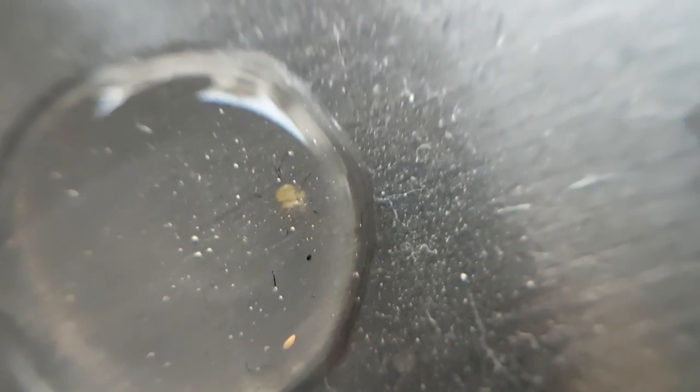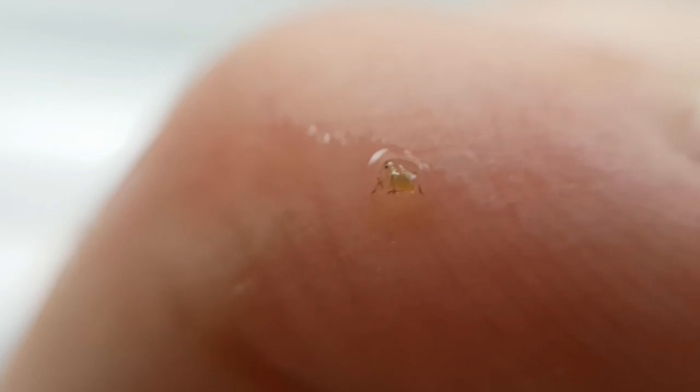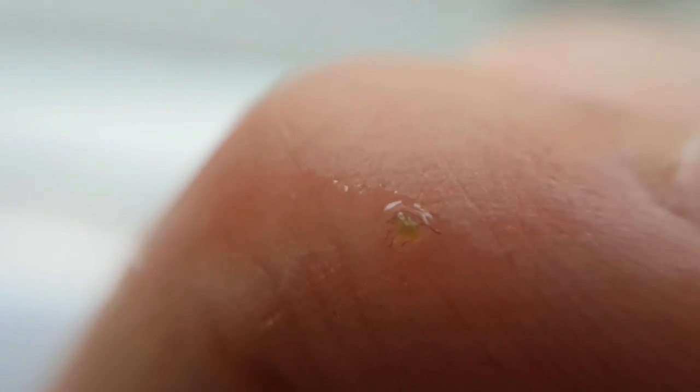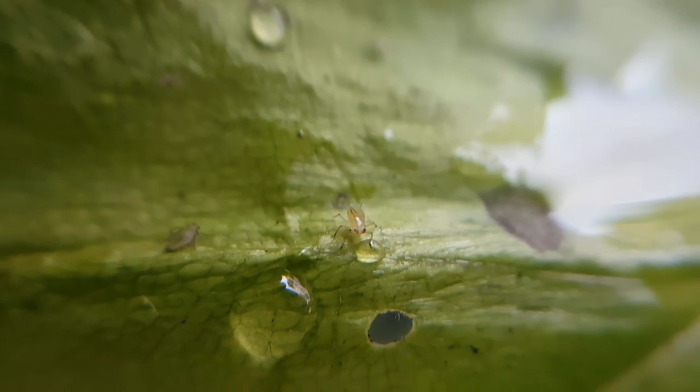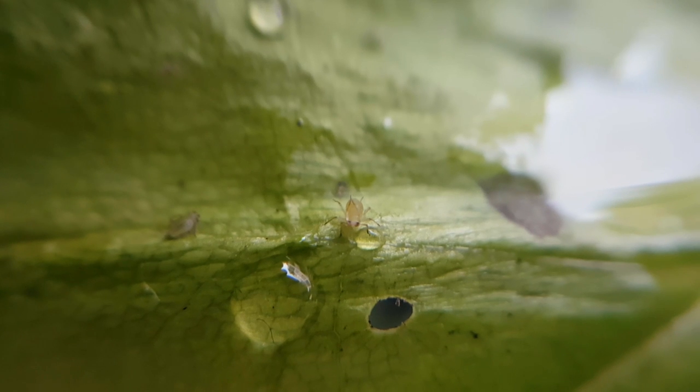About half of them were dead, so I came to the conclusion that they weren't aquatic animals. I decided to take one out of the water and put it on a leaf — and lo and behold, it fared a lot better there.